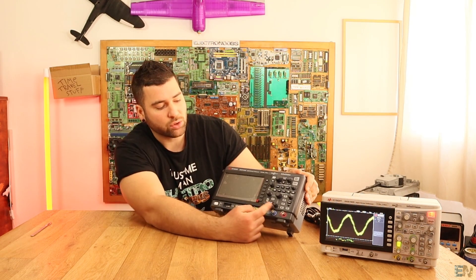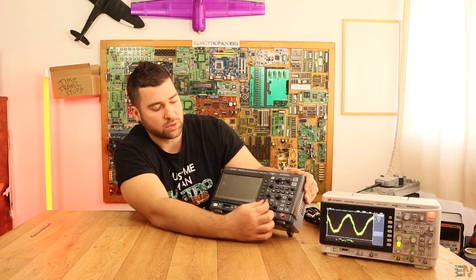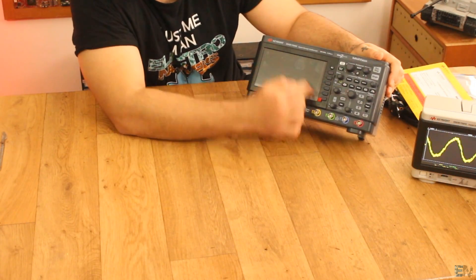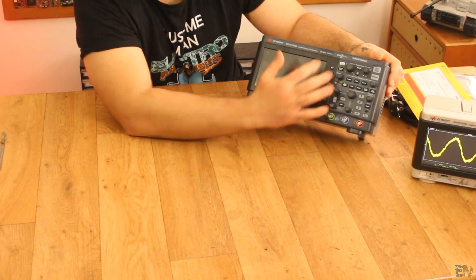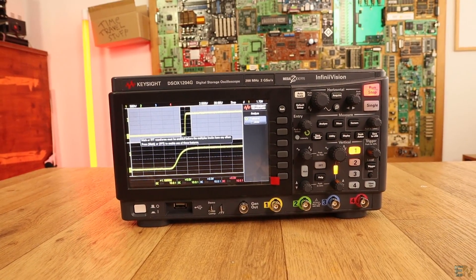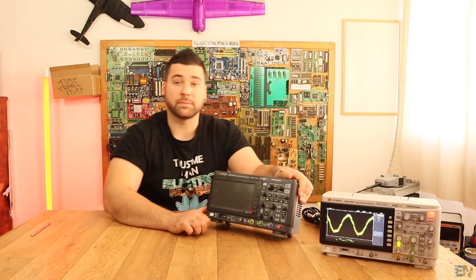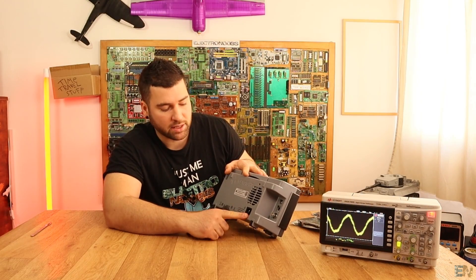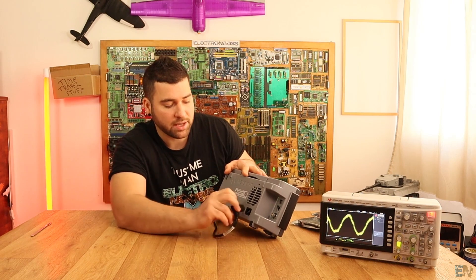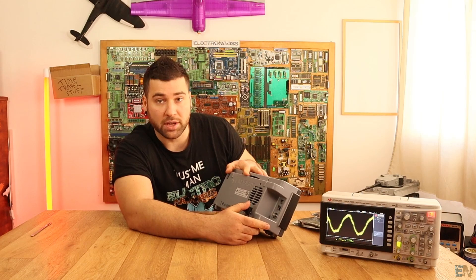As you can see, you don't have a dedicated knob for each channel, but you can select the channel with these buttons and use these knobs to move the axis as you want. The rest of the menu is the same as the old 1000 series. On the back we have the power cord connection, and we also have an external trigger input and a LAN port.